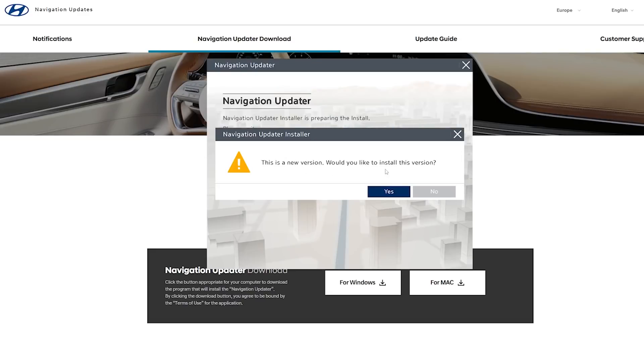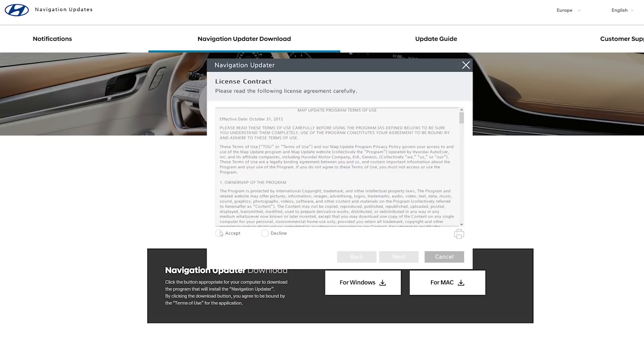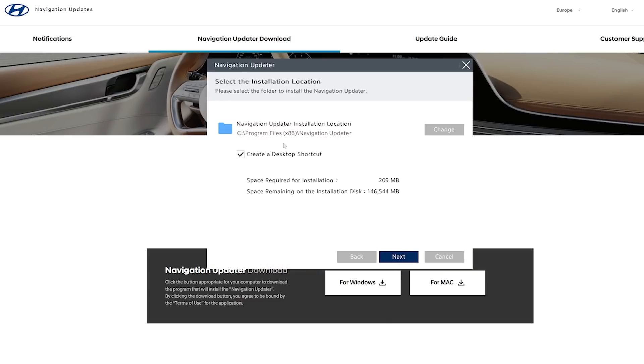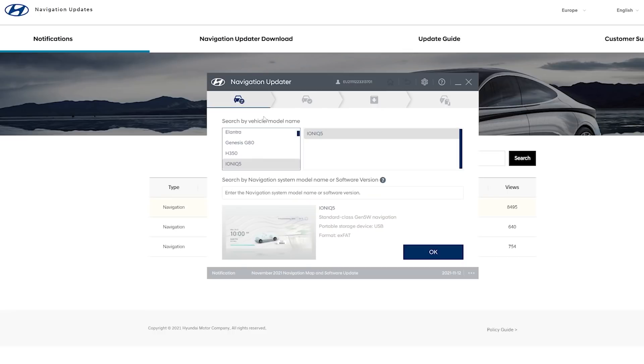After double-clicking the installer — for me there's a new version, so I'm just going to replace what I've got. Just click Accept and Next, and install on top of what I've already got. Once it's installed you get the Navigation Updater. Select IONIQ 5 and it shows you what you expect to see, confirming you're installing the correct one. For us there's only the IONIQ 5 option, and it will format the drive to FAT32.